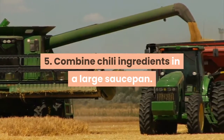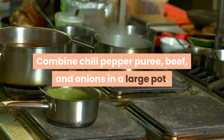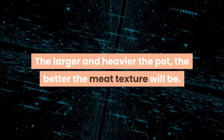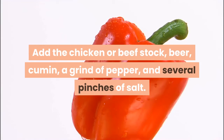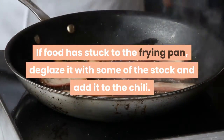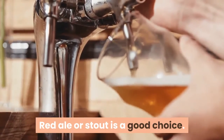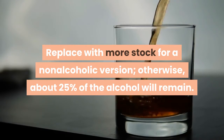Combine chili ingredients in a large saucepan: combine the chili pepper puree, beef, and onions in a large pot. The larger and heavier the pot, the better the meat texture will be. Add the chicken or beef stock, beer, cumin, a grind of pepper, and several pinches of salt. If food has stuck to the frying pan, deglaze it with some of the stock and add it to the chili. Red ale or stout is a good choice. Replace with more stock for a non-alcoholic version; otherwise about 25% of the alcohol will remain.